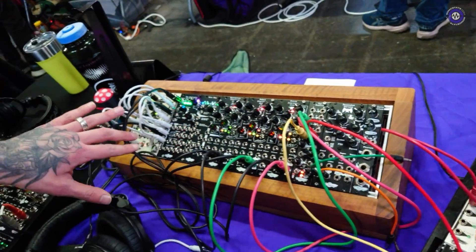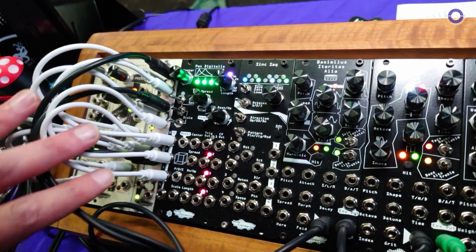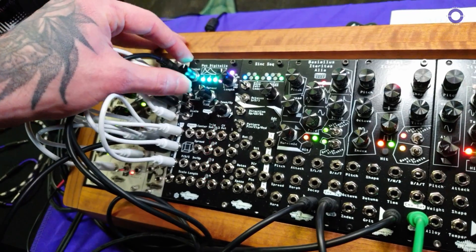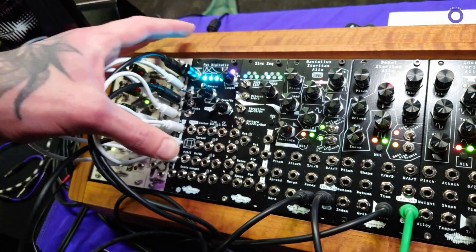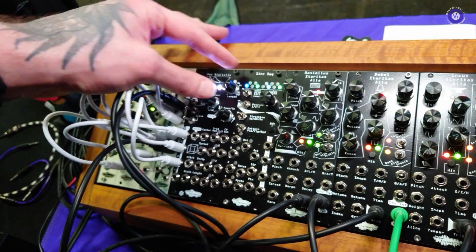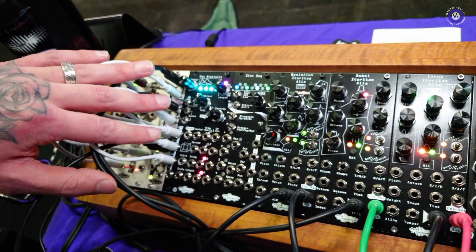We also have a couple of prototypes here. This one on the left is a quantized random source — it has four channels. You have basically a root note selection over here, you can change how far it deviates from that root note and what direction the random goes. And then if you create something you like, you can change the length of the sequence and it'll loop. And then you have your scale selection over here.